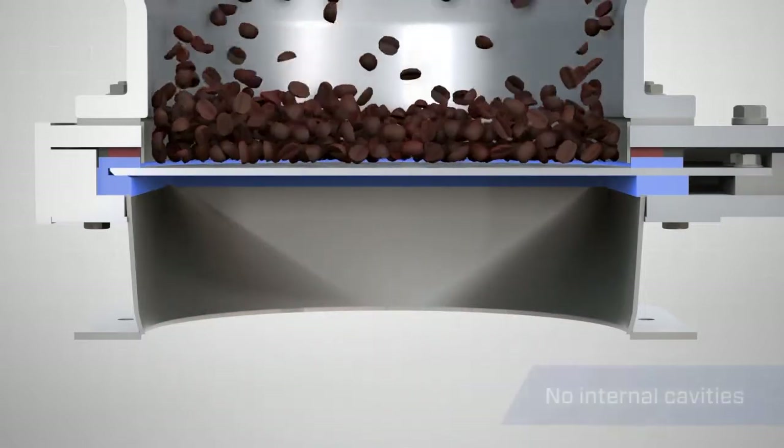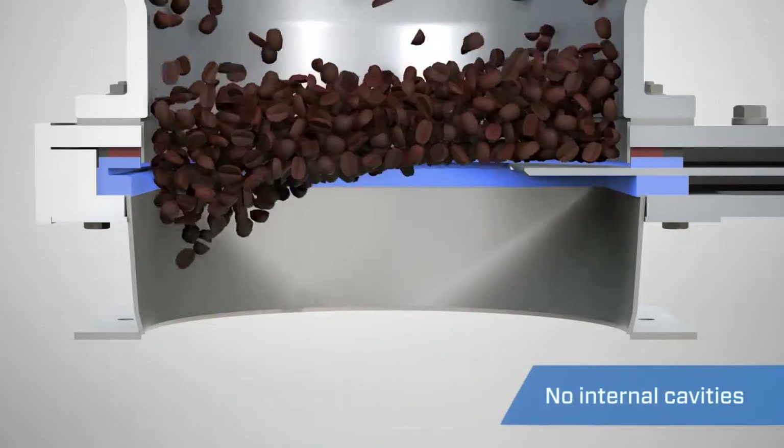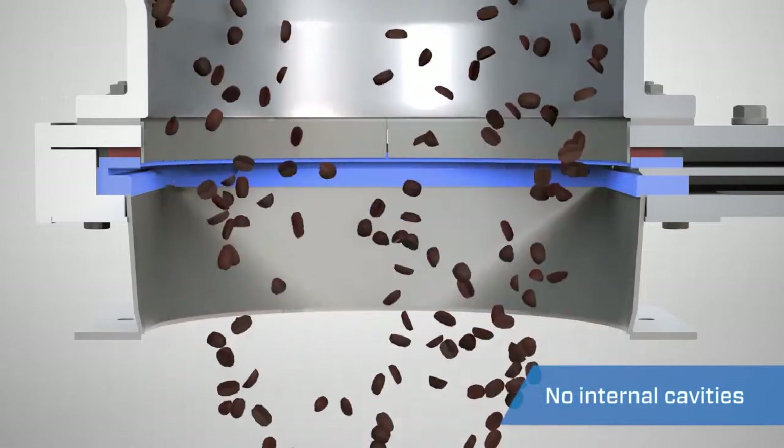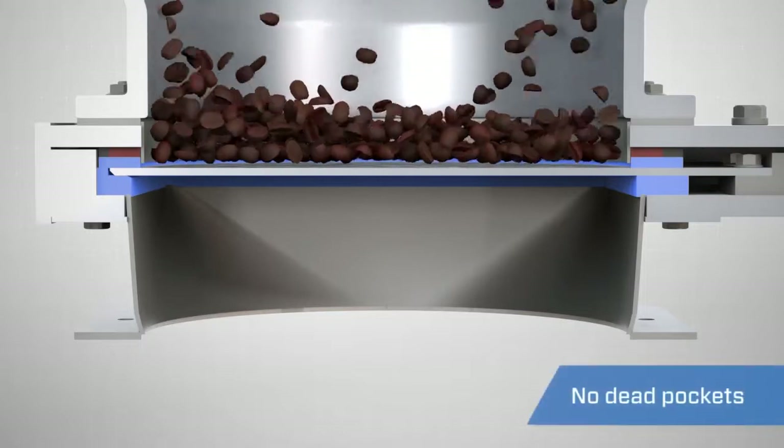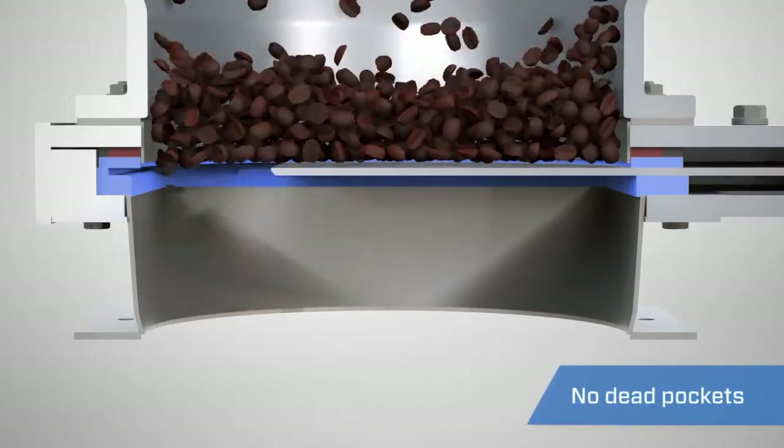The Clear Action Gate is also designed without internal cavities. Similar slide gates are often designed with internal cavities and dead pockets where materials tend to build up and cause actuation issues.